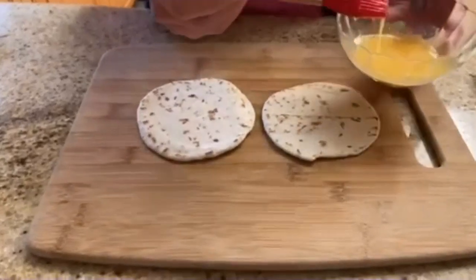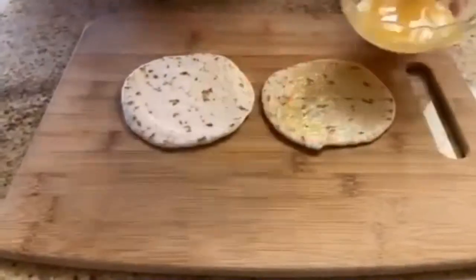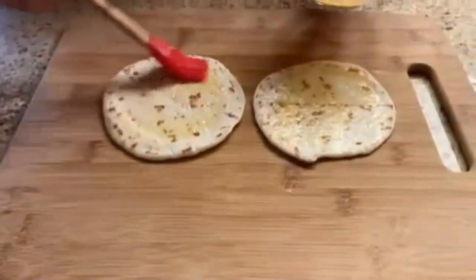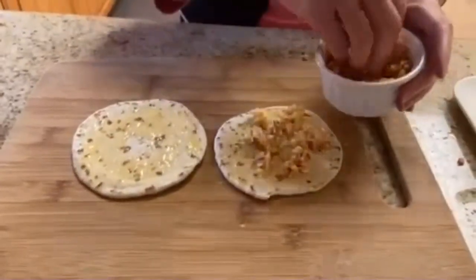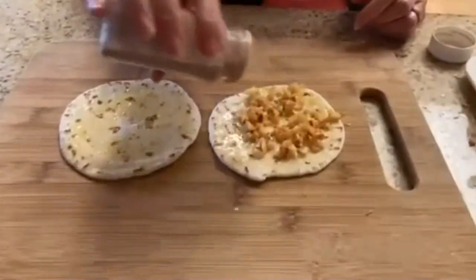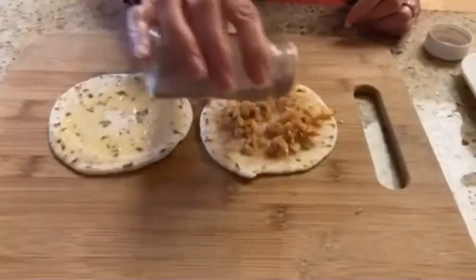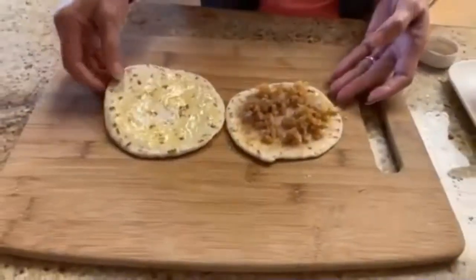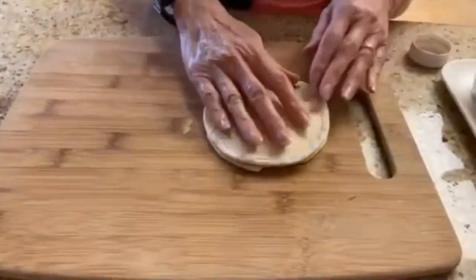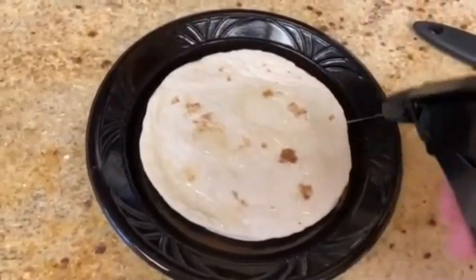Brush the beaten egg on the tortillas and then sprinkle it with some chopped apples. Sprinkle generously with a mixture of sugar and five-spice powder or cinnamon. Then place the other tortilla on top of the other one. Brush each side of the tortilla generously with oil.